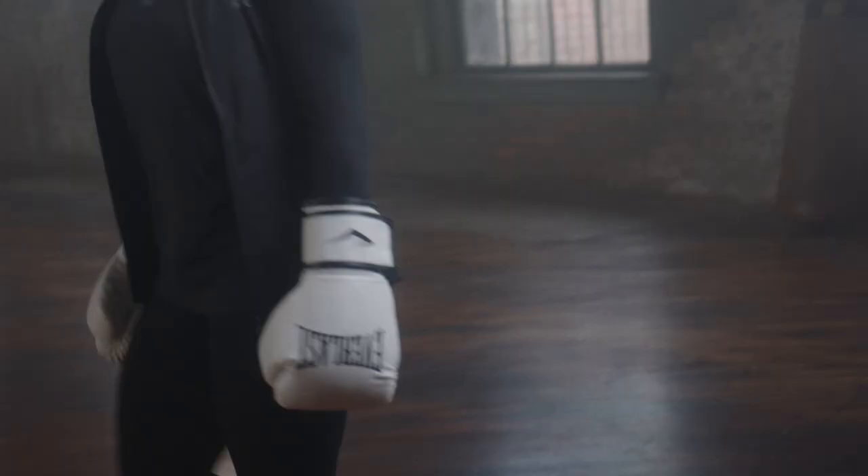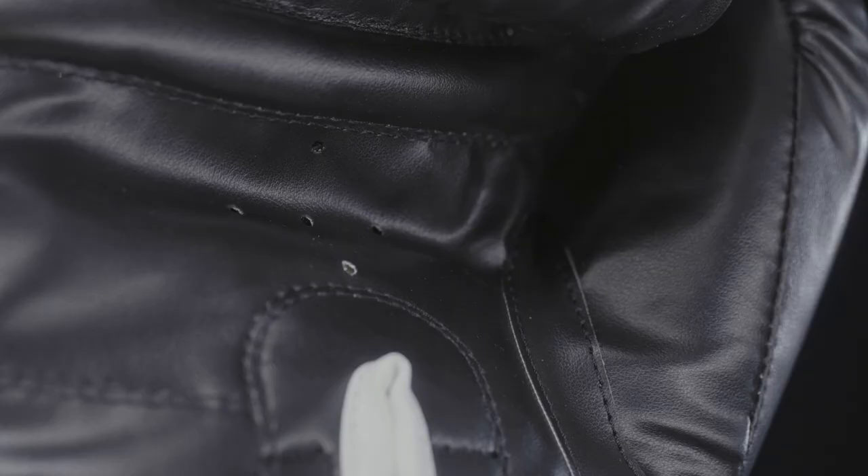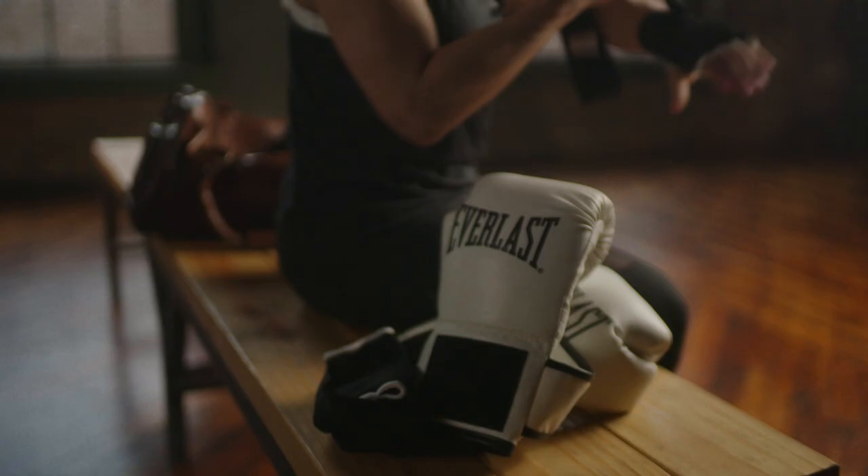The gloves feature an ergonomic grip bar and a secure thumb, ensuring your hands are in the ideal fist position for maximum power and protection.